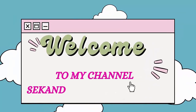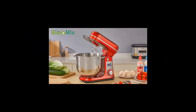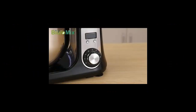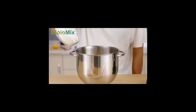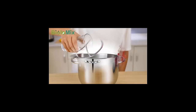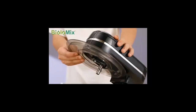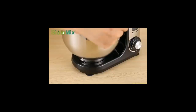Welcome to my channel. Biola Mix kitchen food stand mixer blender — quiet motor, cream egg whisk, whipped dough kneader, six speed, 1200W, 6L DC. Dough mixer with stainless steel bowl, tilt head food mixer, kitchen electric mixer with dough hooks, whisk, beater, and pouring shield.